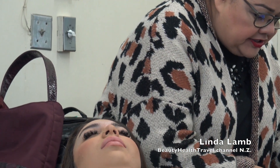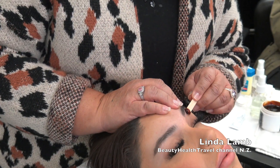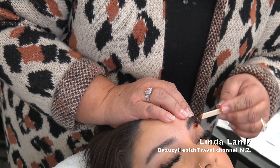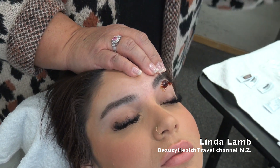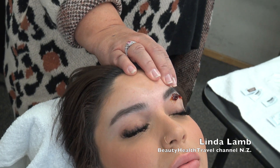We're going to start underneath and then just clean up her top. We're going to first lay it on there. Now this wax works with the natural body temperature, so I roll it off there and allow the natural body heat.